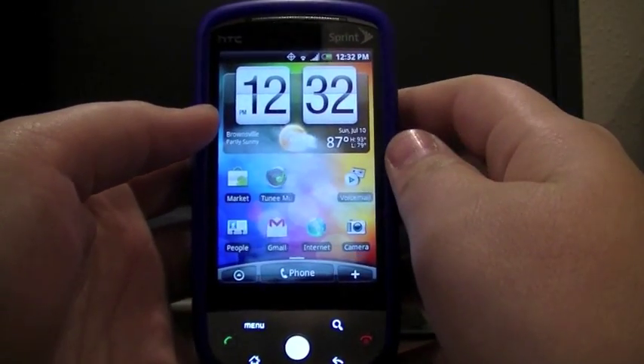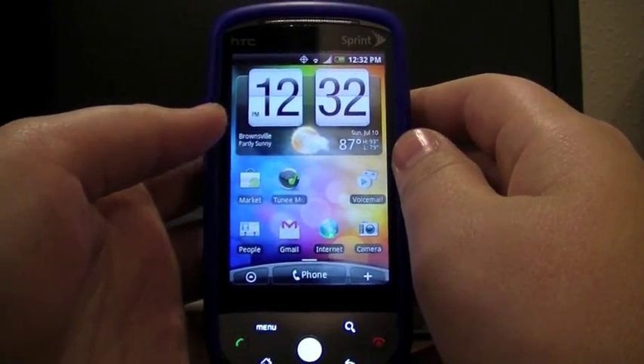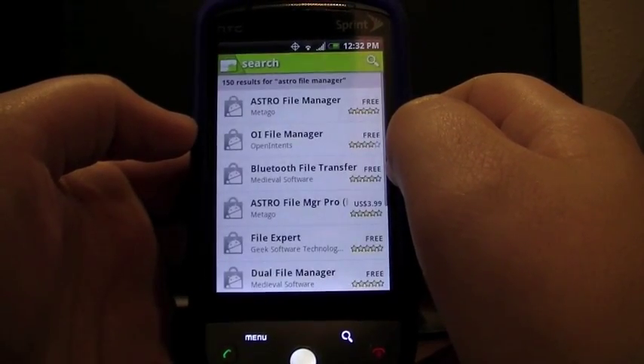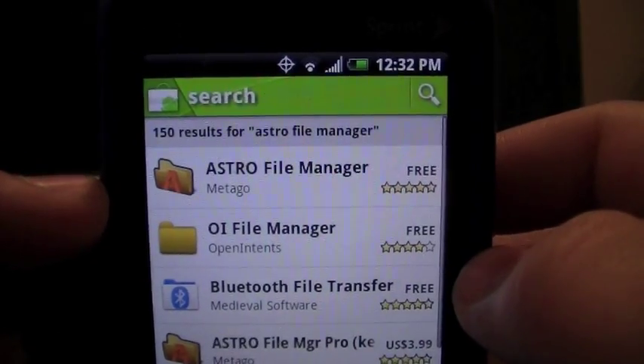Hi, this is JH for Dream, and right now I'm going to be showing you how to root your Sprint HTC Hero. So the first thing you're going to need to do is go into your market, and then you're going to search Astro File Manager.